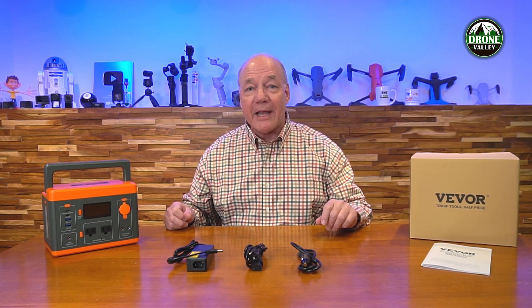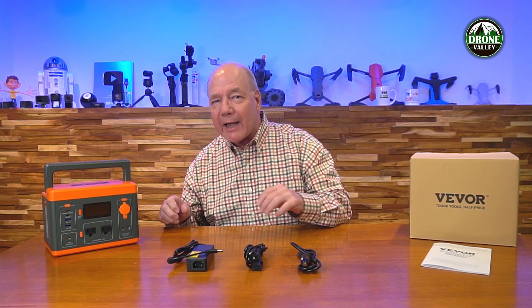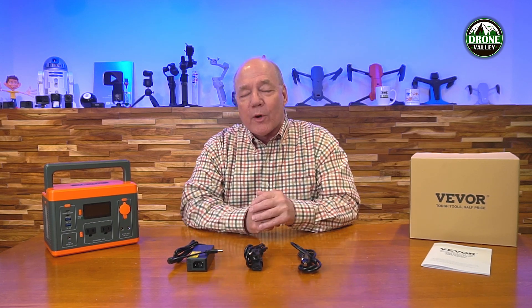Hey there, tech fans! Rick here again with a full review of the VIVOR PPS300-3 Portable Power Station. This little guy packs so much energy that you can charge and operate all of your portable devices when you're away from home.